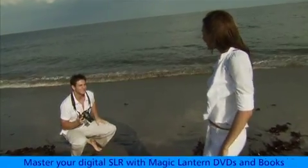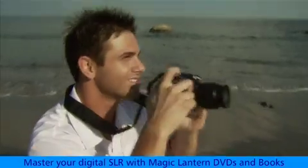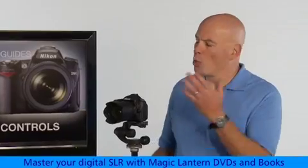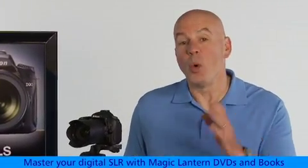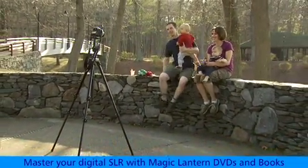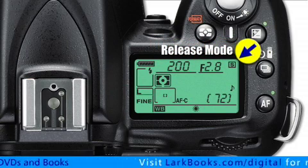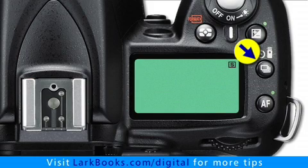On the Nikon D90 there are six choices for release mode that control what the camera does when you press the shutter button. Most of the time you'll want the camera to take just one picture only, but sometimes you'll want it to fire off several pictures in a row, or maybe you'll want to use the self timer so you can run over and get into the picture yourself. Changing the release mode is accomplished the same way that other camera settings are changed — you just hold the button down while you rotate the main command dial.